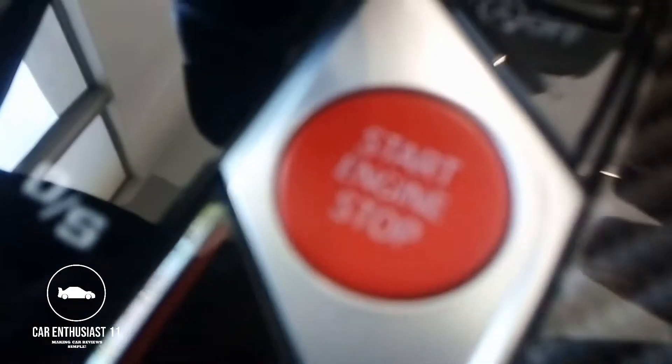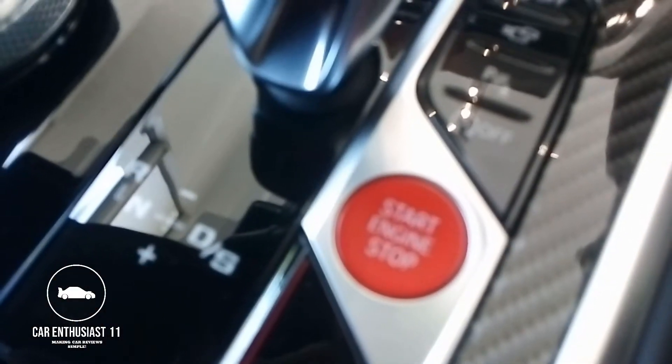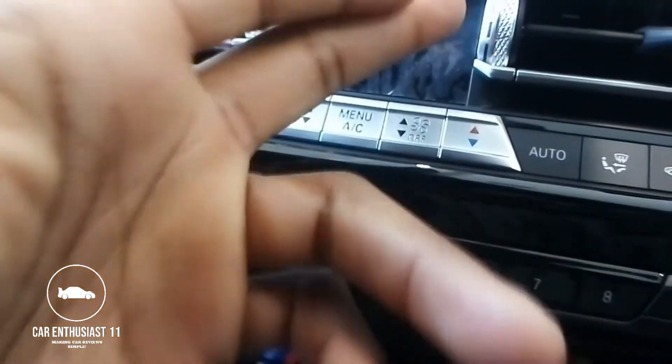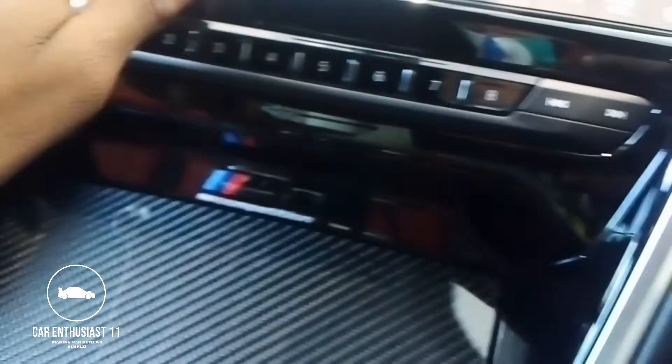What do you think about BMW's interior compared to Mercedes? Look at the shifter — you've got your exhaust button, your engine start/stop button, your infotainment controls, your hazard lights and all that stuff. The seats are actually more comfortable than I thought.